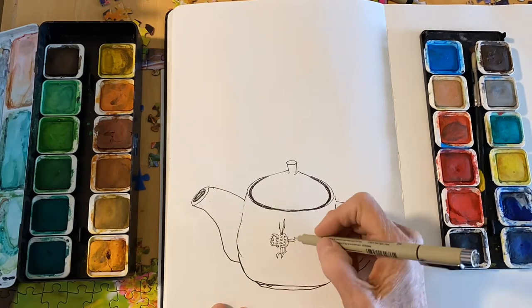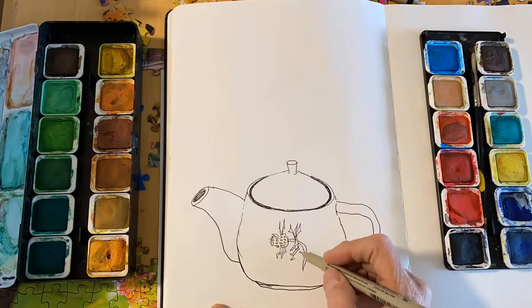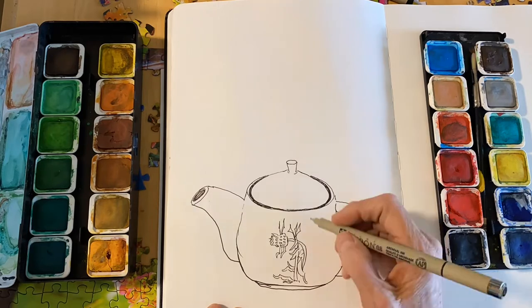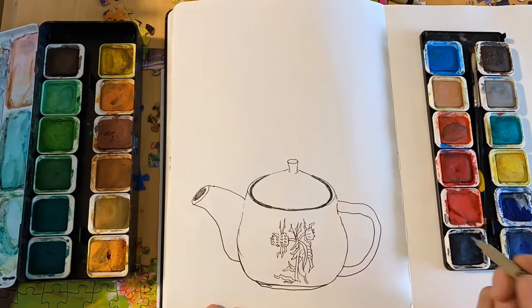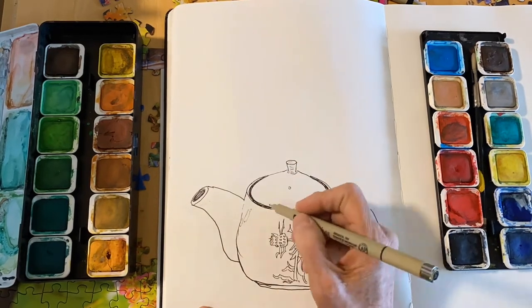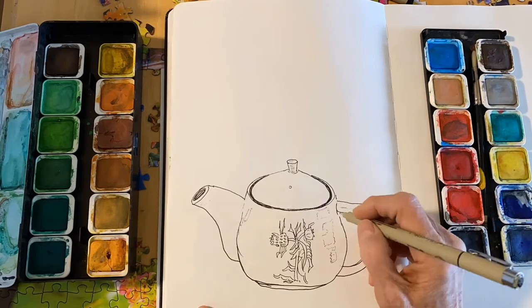Here I am drawing the little design on the teapot. Just draw the design the best that you can, and however it turns out is your new design for your teapot. I'm adding in some darker lines for accentuation to bring the teapot's accents out a little bit more.